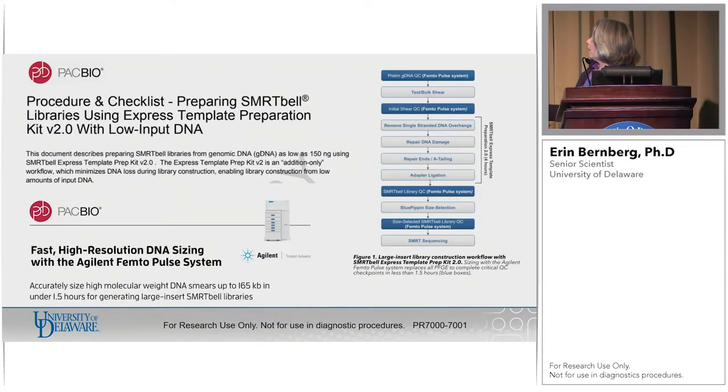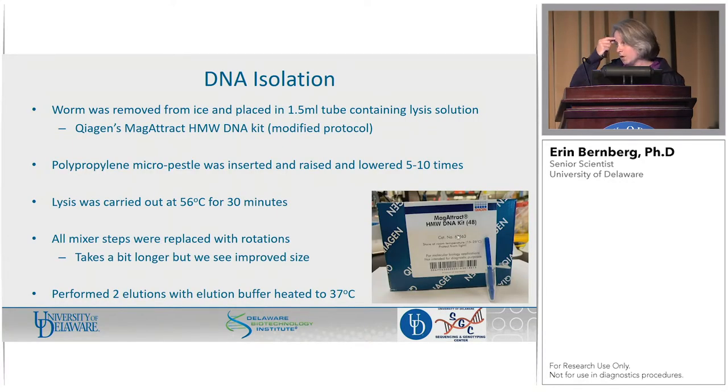We're going to take a preliminary look at our gDNA. In this case there was no shearing, but we use it all the time post-shear. We're going to look at what our SMRTbell looks like, and if we do any kind of size selection, we're going to check it again. Because the input levels are so low, that's not a problem for this protocol.